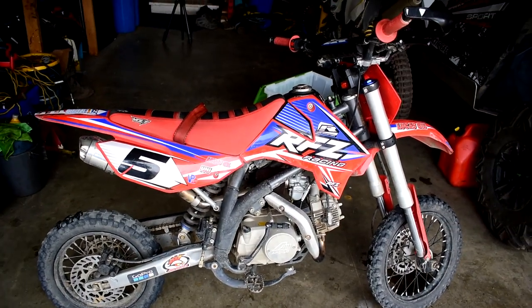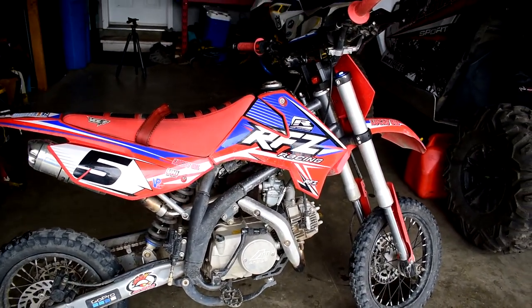Before we get into today's video, I just want to say a massive shout out to all the new subscribers and everyone who's been liking and commenting on the videos — it's been really great and I appreciate all your support. The bike example we're going to be using today is my Apollo RFZ.